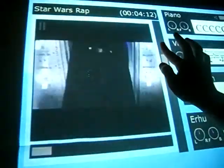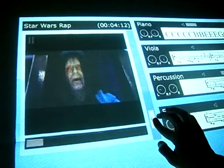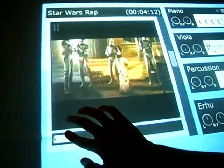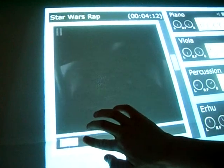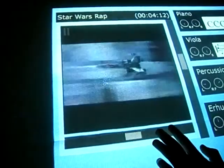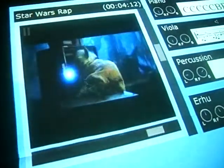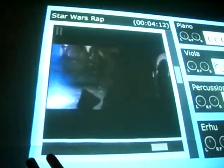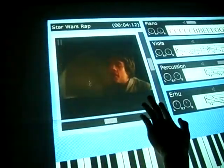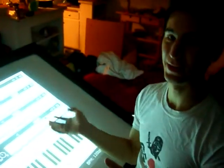I can increase the volume, or let's put the volume a little bit back up. I can also scrub — I should be able to scrub through, move the video to the place where I want, and review it that way. Or move the video window around. So that was just a quick demonstration of the prototype that we have so far.